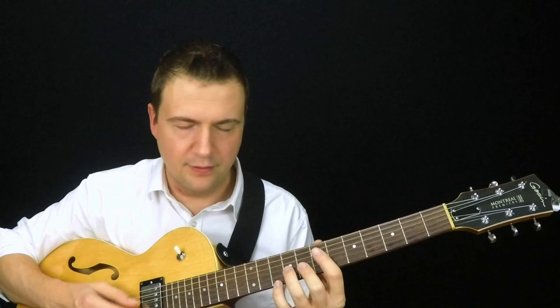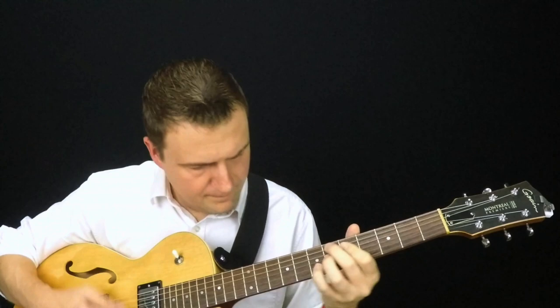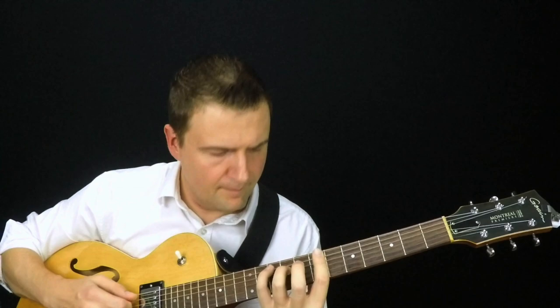I'll give you an example — I'm doing a two-five-one in G major right now. [Guitar demonstration of two-five-one chord progression in G major]